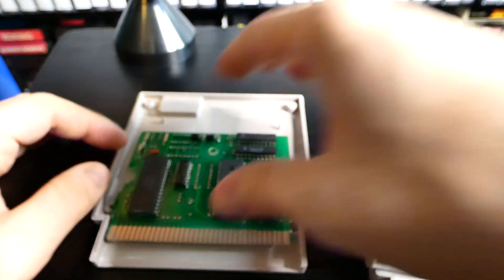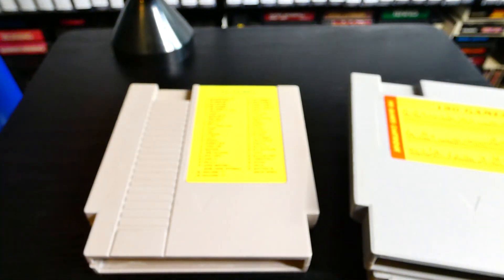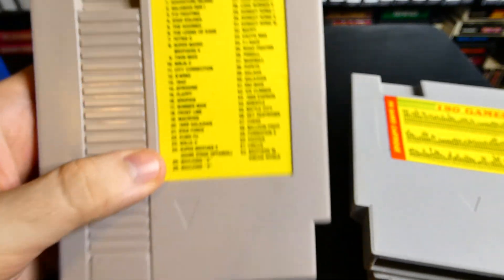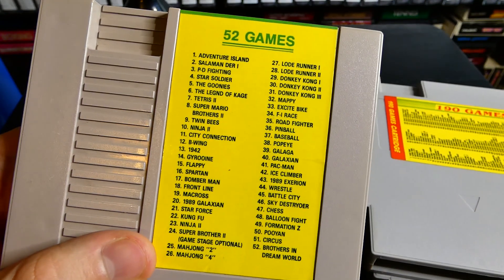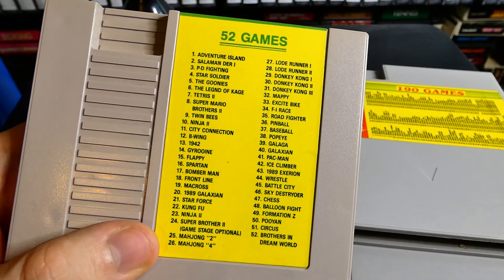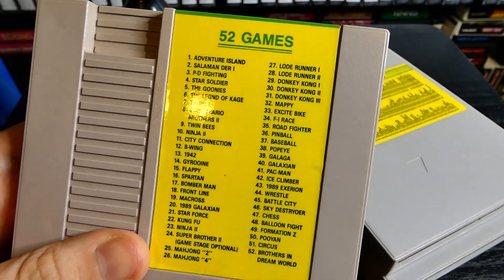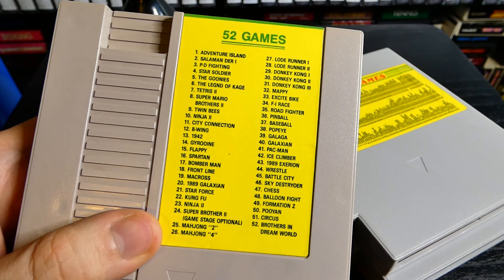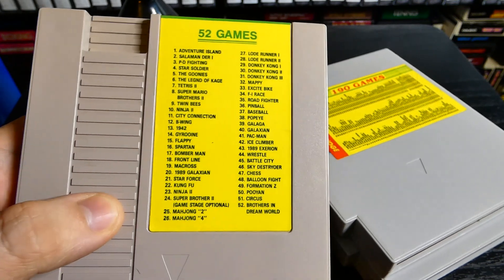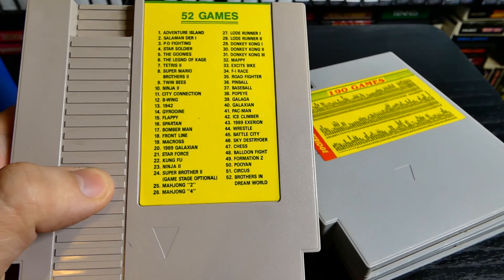I'm just going to leave it alone and keep it in the collection just the way it is. There will be another multi-cart coming in soon — I'll do that video individually by itself. There's another multi-cart coming from Canada with a completely different-looking label, also an older one. Stay tuned for more crazy episodes of Memory Lane. If you want to see some more crazy multi-carts, don't forget to give a thumbs up and comment down below.